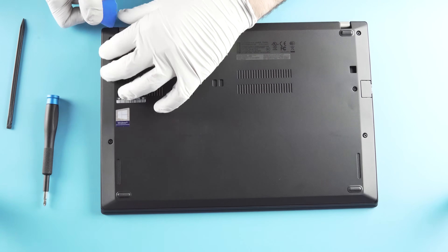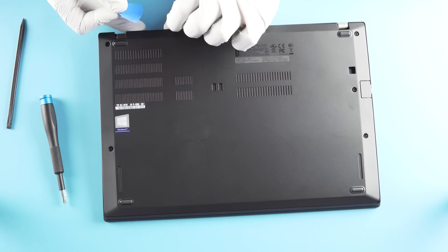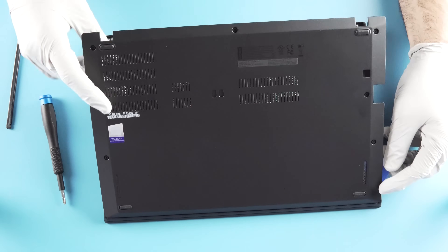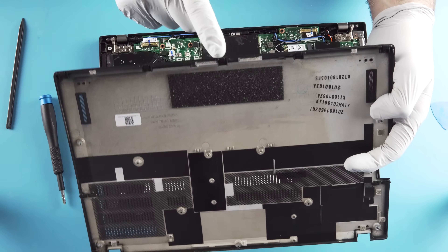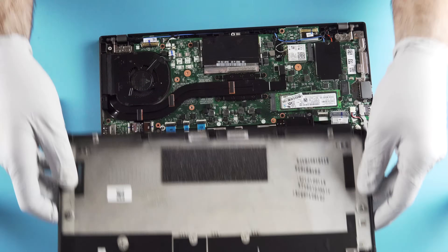Let's try the pick. There we go — the pick is your friend, the best tool ever. What you've got here are your latches in the front, so obviously that's going to seat in the front. Make sure you get those when you put it back together.